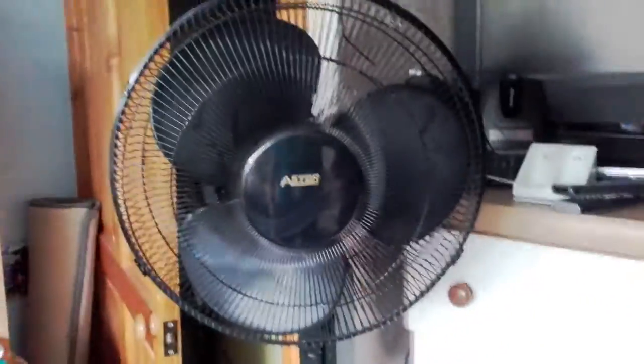YouTube. I'm a bit hot so I thought I'd just show you how good my fan is by doing this. This is number one. Doesn't work. Just see if it does sort of work. Let's put it at number three.